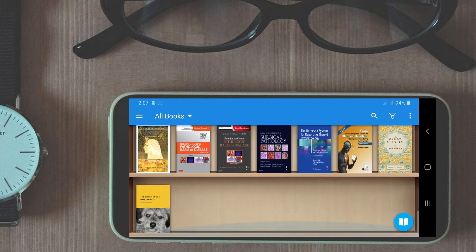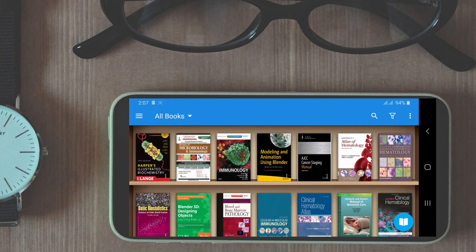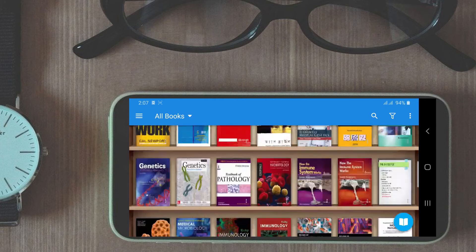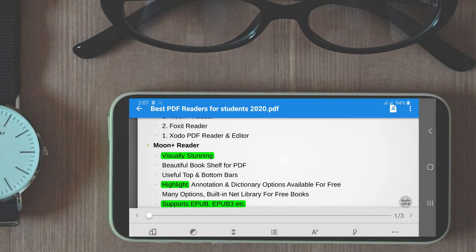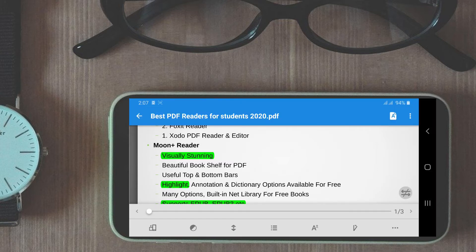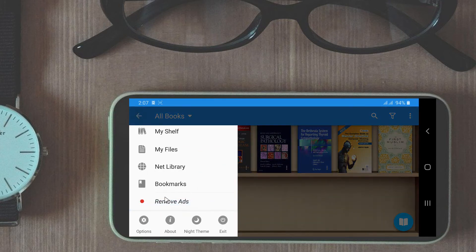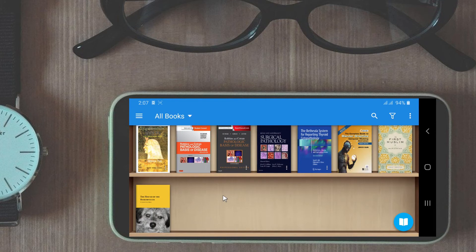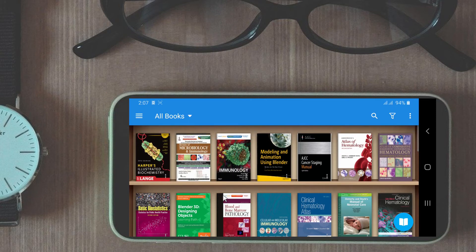Now let's talk about the cons of this app. Number one, the free version will have ads. Whenever you close a book you will be shown ads, and it is something we have to deal with since the developer is providing a free PDF reader — ads are their way of earning revenue. However, there is also a remove ads option by purchasing the pro version if you wish. Another con is some customization options are split into several pages, so it may be confusing to find the right option in the beginning, though this will matter less once the desired options are set.